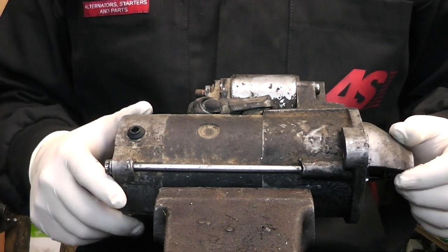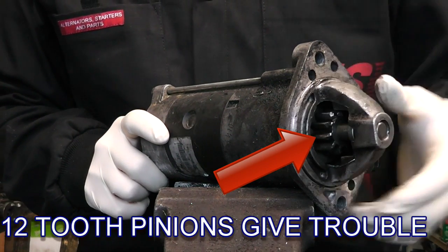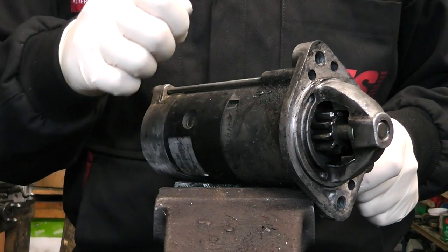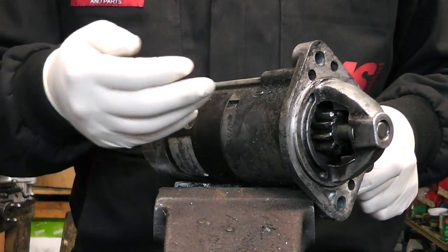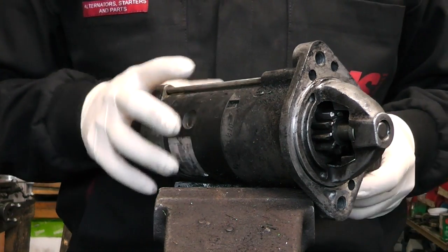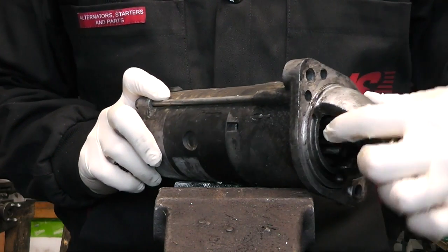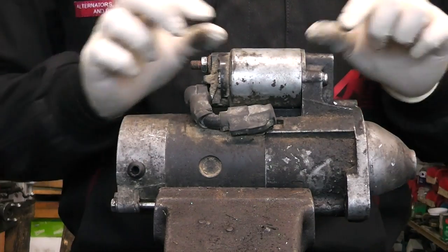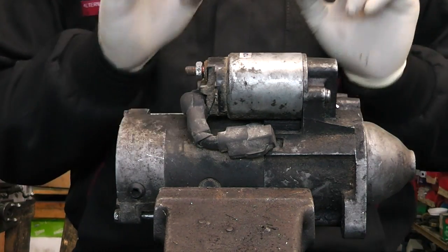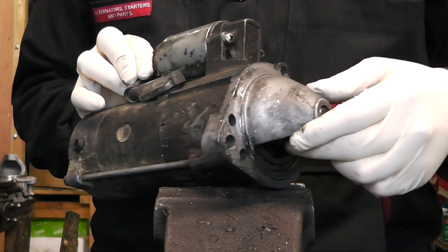The very common problem with these starters is the pinion. To diagnose the problem: most of the time, when you're trying to start your vehicle and you turn the ignition switch, you'll hear the starter working but it will sound like it engages and disengages the flywheel. Often people think this is a solenoid problem but it's not. If it sounds like it engages and disengages, it's more than likely the pinion. You'll also see how to change the solenoid as well - pay attention to that part too.